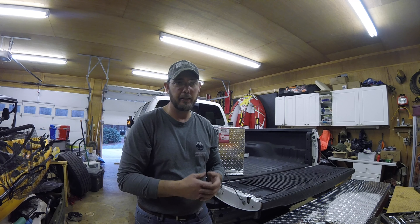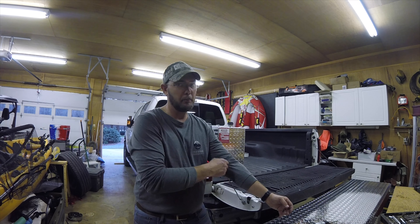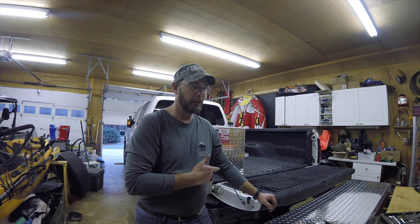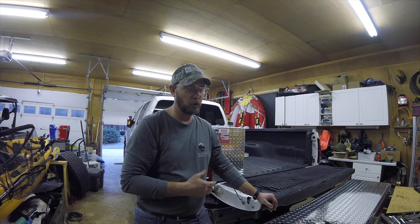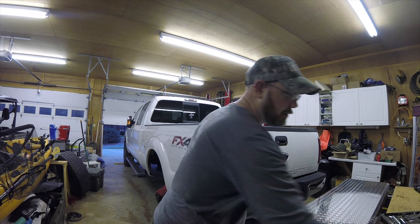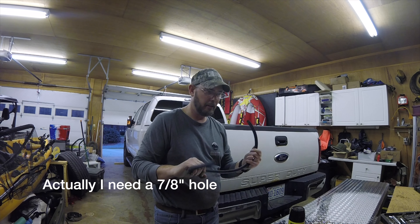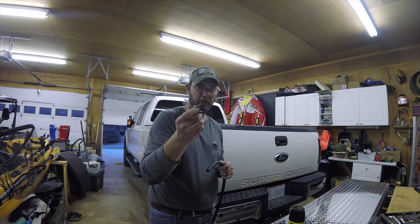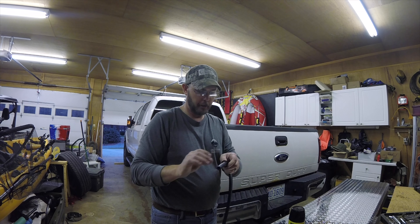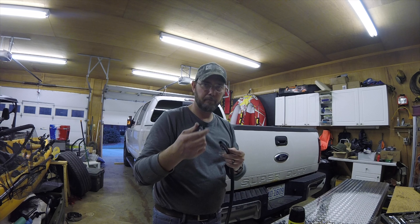Since this is a 41-gallon tank, and my truck's stock tank is only around 25 gallons — it's a small tank for this bigger truck — I'm hoping this 41-gallon tank will push me a lot further. I've got to get a 3-1/4 inch bit to run my line down through the bed. It comes with a grommet for a 3-1/4 inch hole so I can run that hose down through there with no edges to cut the hose.